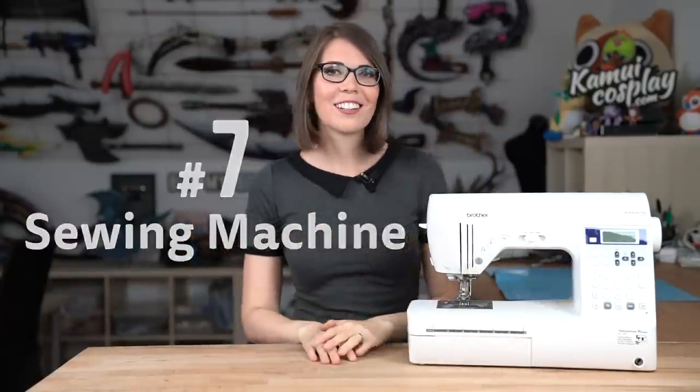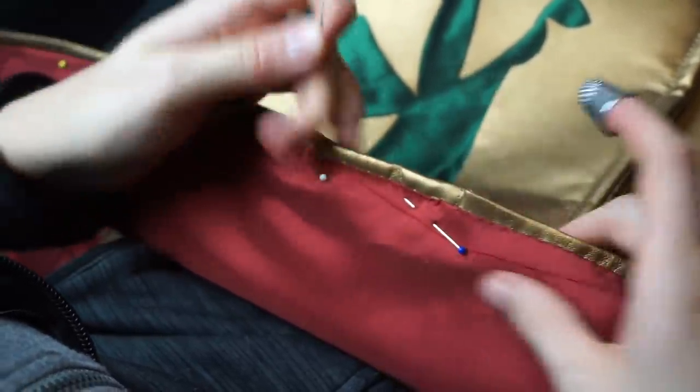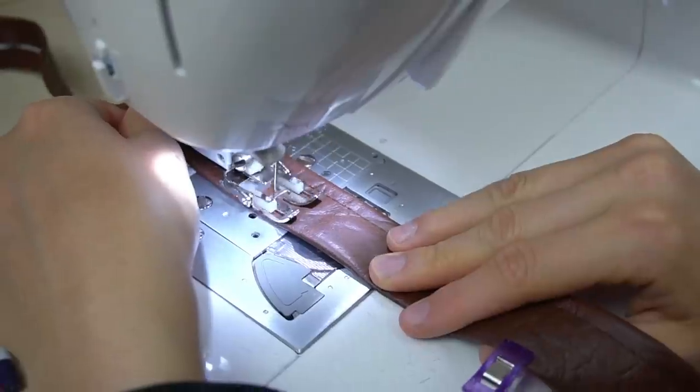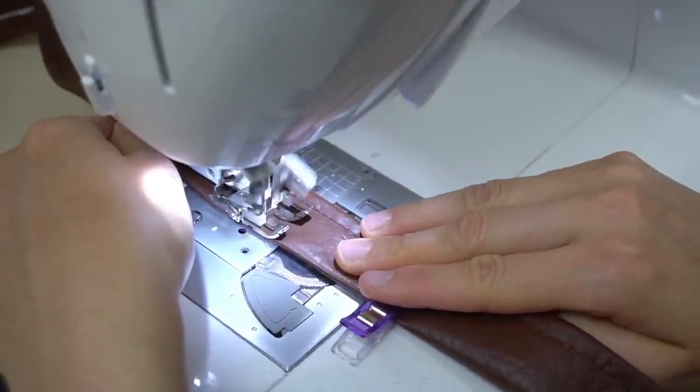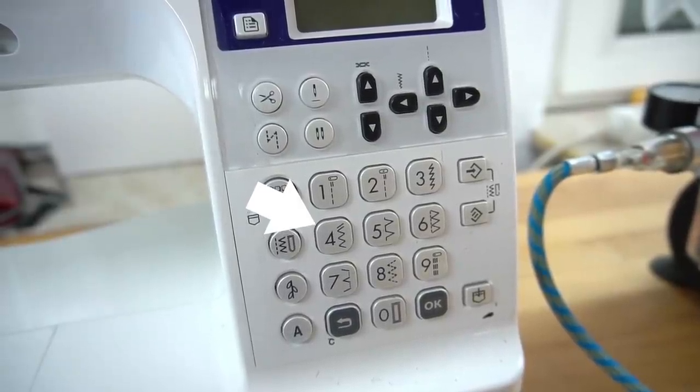Number seven, the sewing machine. I absolutely love my sewing machine — as much as I hate it. I'm not a fan of sewing, but if you want to get into cosplay, sewing is actually quite a skill you have to learn at some point. You can surely sew everything by hand or hot glue it together, but the sewing machine lets you work nicely, cleanly, and fast. My own machine is a Brother Innovis 550, which is a bit pricey, but when I started I just bought a simple machine for $100 and it did the job for quite a few years. Just make sure it has a zigzag stitch and a stretch stitch.